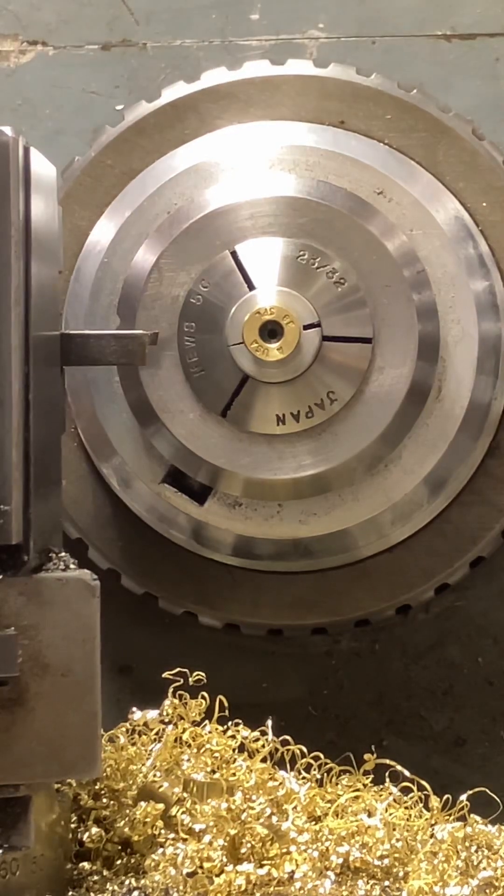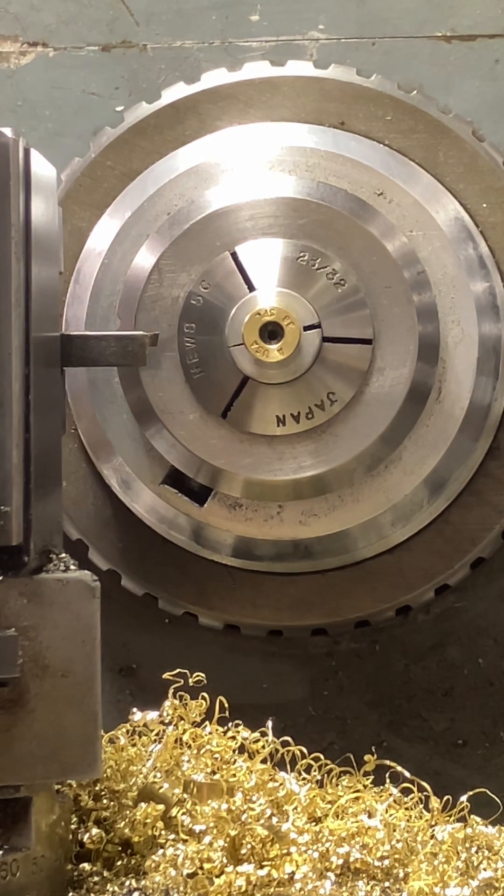But I'm telling you, make the effort. Find yourself a lever closer for your lathe, and I'm guaranteeing you, you will love it. I love mine. That's it, guys. Until next time, have a great one.